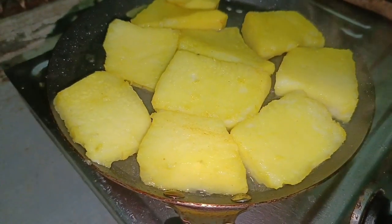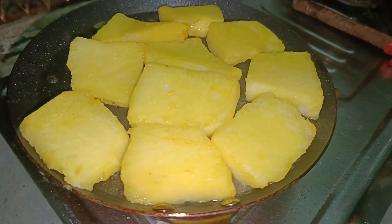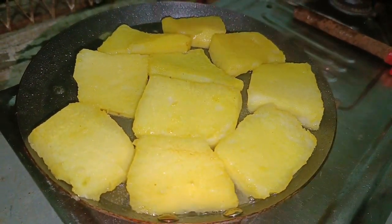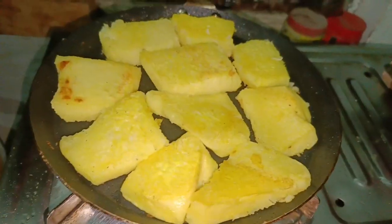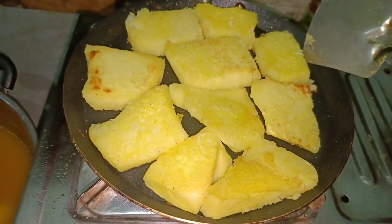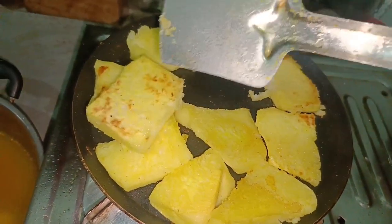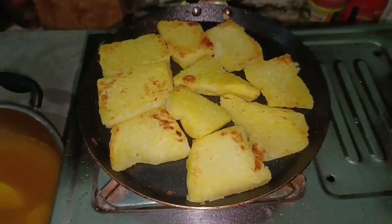Cut it, determine the cut. Coat the back with flour, put flour on the back, apply flour on the back, insert into the flour coating. Thank you.